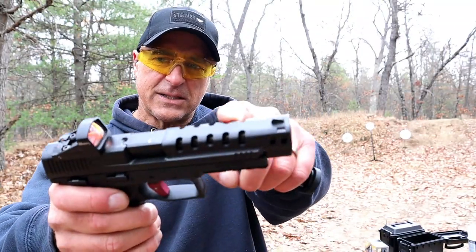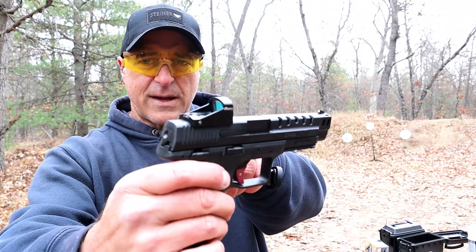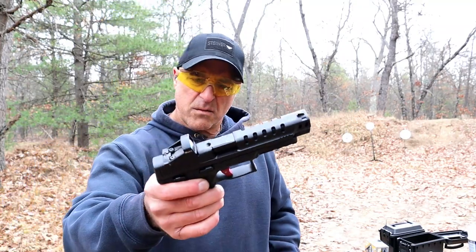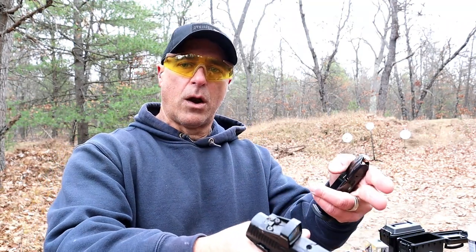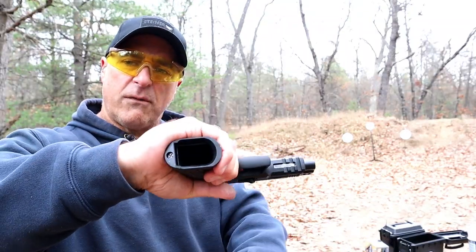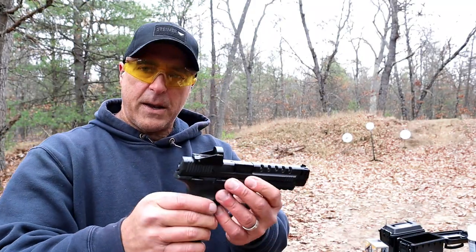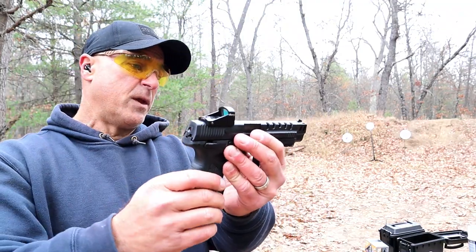It has some slide cuts that look cool, a pic rail, and it is optic ready. There's a factory installed red dot — it's okay, it'll get you to the point where you want to put another red dot on there. It comes with 17 round mags, grip texturing that's rather smooth, a little magwell flare, which is pretty cool. The MSRP on this is $606, and it does include the red dot.